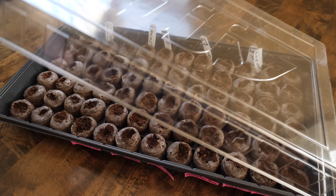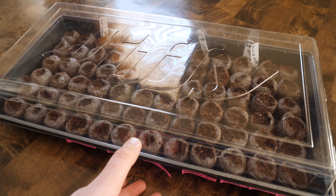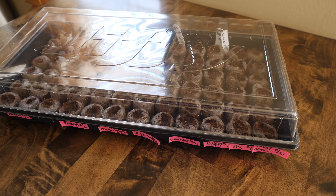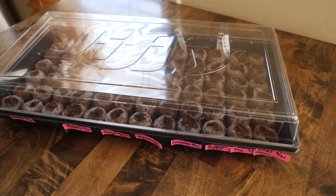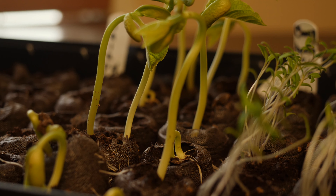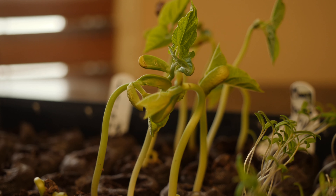The pellets are wrapped in a biodegradable netting that expands when you add water. You just add a little bit of water and the peats will expand. Once they're expanded, you put about three seeds in each one, lightly water again, place the lid on, and they just grow.